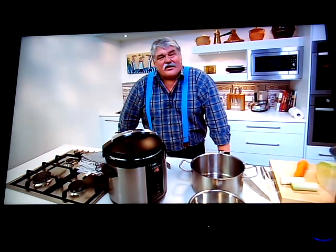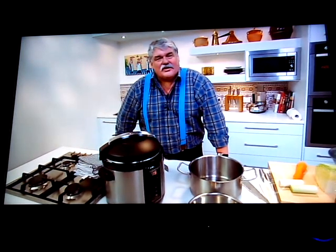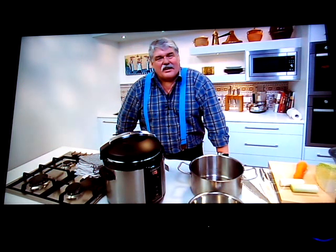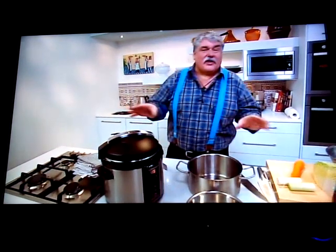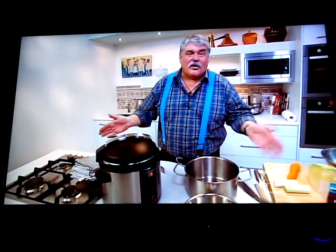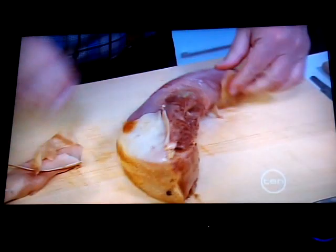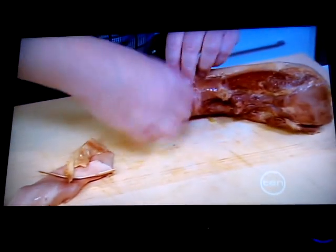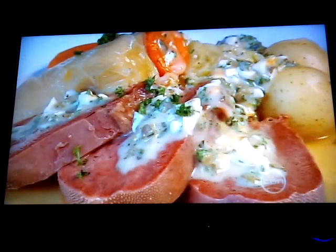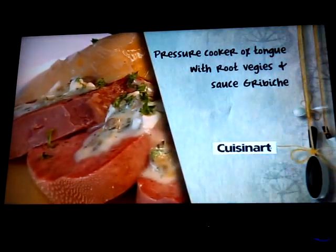One important thing about tongue: let it cool a little before you peel it, but please peel the outer skin while it's still hot, because if you don't, you'll find it very hard to get the skin off cold tongue. Once peeled, you can either serve it straight away or reheat it — it's up to you. But please, peel it while it's hot.